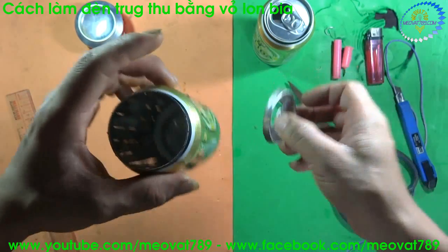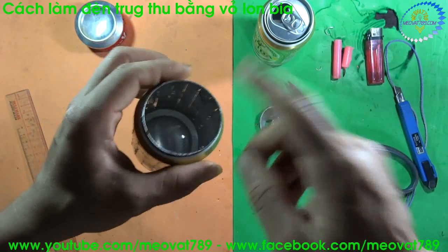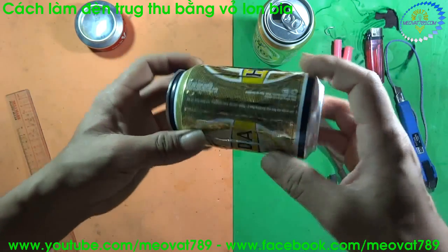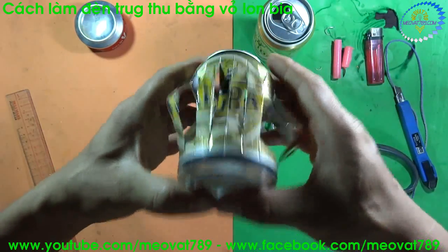Now I can take this out. For this can, at the beginning you should cut first and then clean the inside. But here I forgot and did it after — learn from my experience in your case. Now we will proceed.